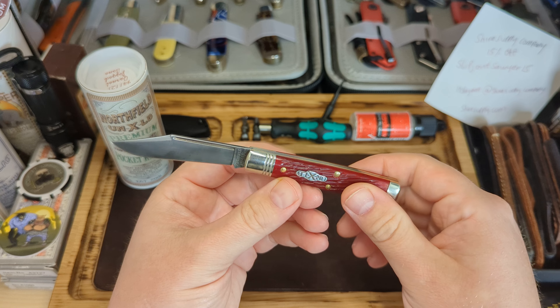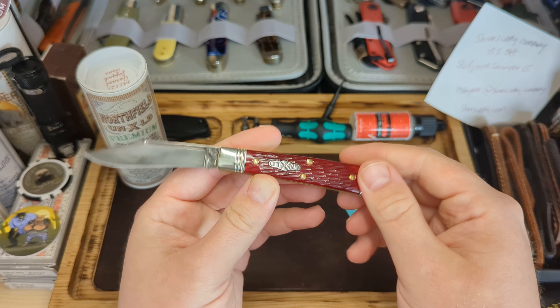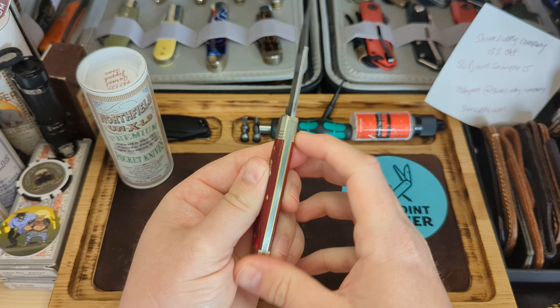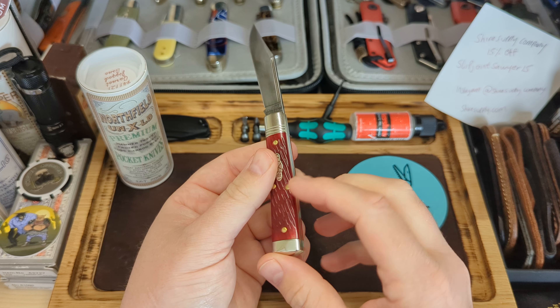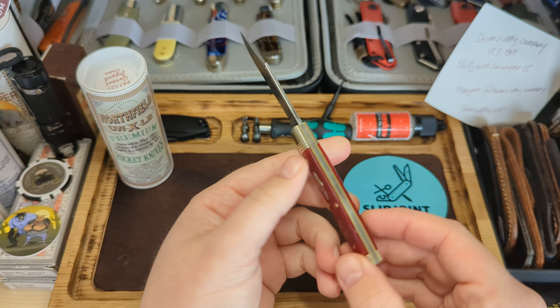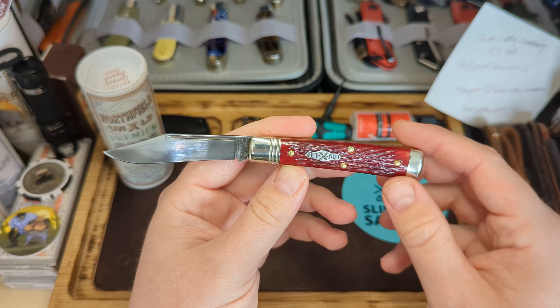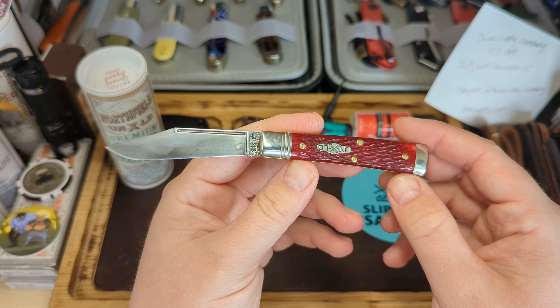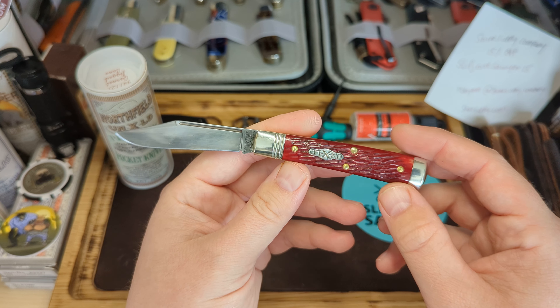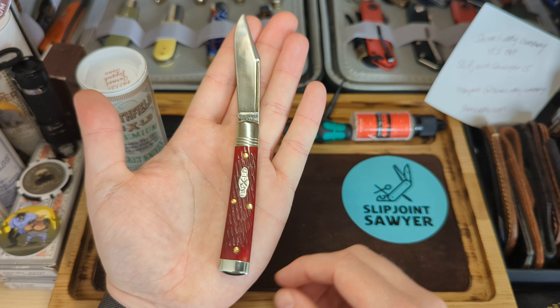Just an absolutely wonderful knife. If you ever get a chance to get your hands on a GEC, I strongly recommend you do — all their patterns, fit and finish is fantastic. I've been fortunate enough to have four now, and this is the newest one. I do have a couple of others that'll be coming in future videos. There we go guys, that's the GEC number 94.